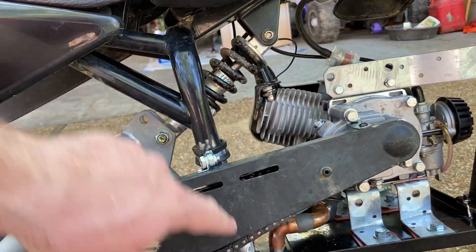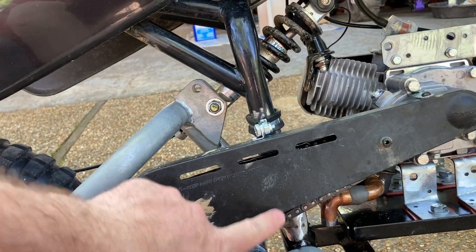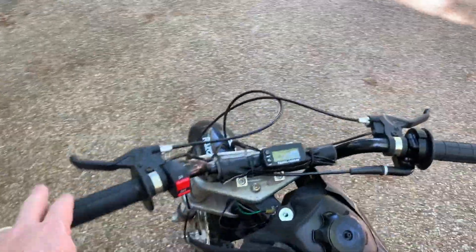This part of the frame from here to here I did hammer in with a sledgehammer to create the clearance needed for the chain. You can see right there.